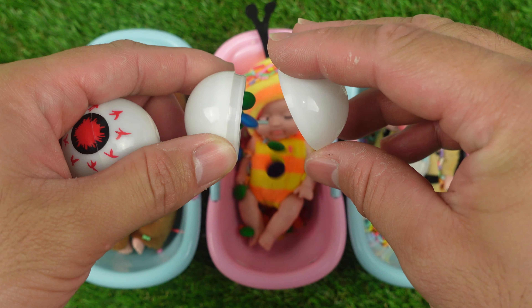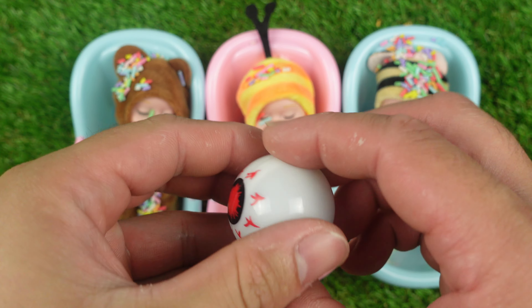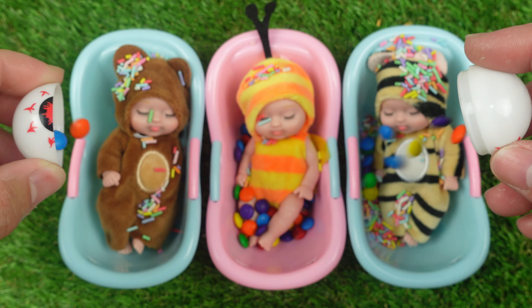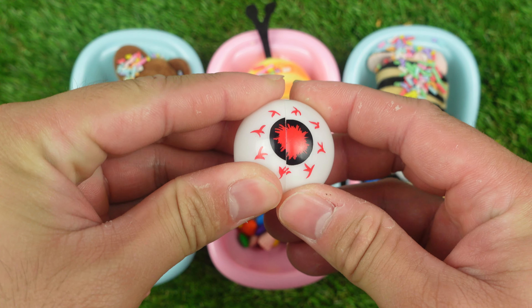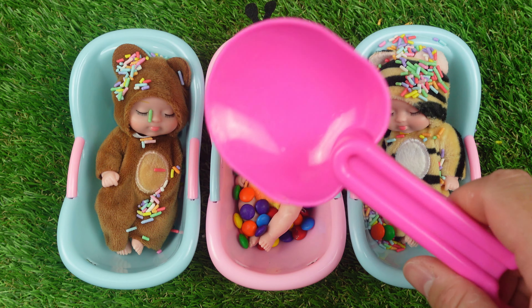Now I have to cut the rice. It's cute. It's really delicious. Kill the chicken lamb.